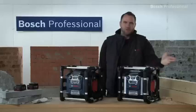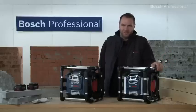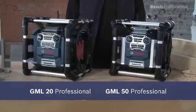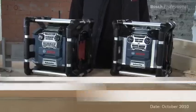Jobsite radio redefined. 360-degree protection. 360-degree sound. The GML20 professional with 20 watts and the GML50 professional with 50 watts, integrated charging station and remote control.